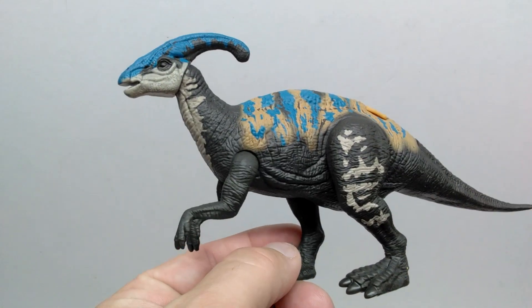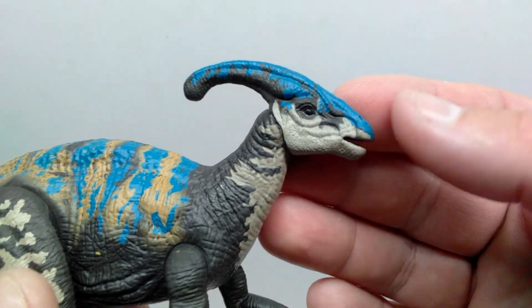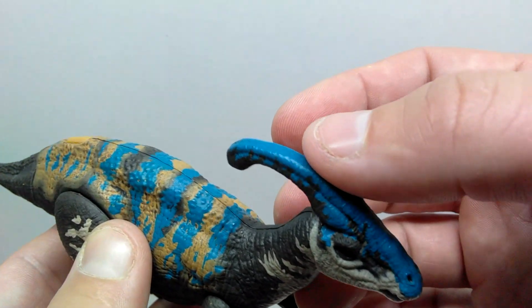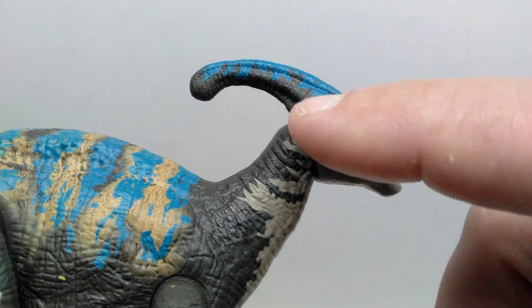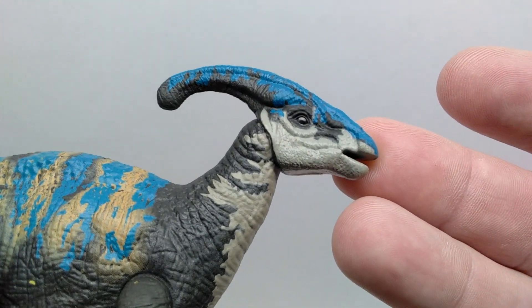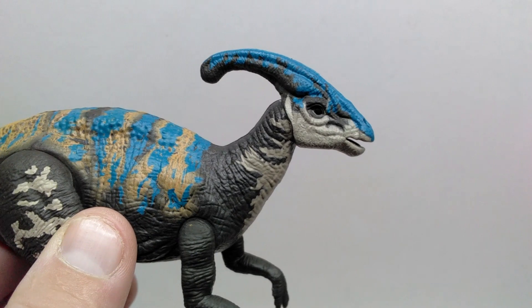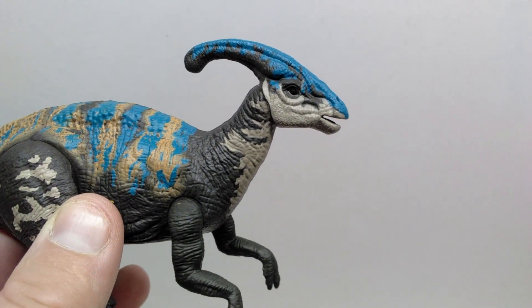The Parasaurolophus looks pretty good. Since we've reviewed this sculpt before, we really only need to focus on the paint scheme. Starting at the head, there's a nice light gray for a large portion of the face running up into the beak, then a really nice bluish tone that starts in the beak and runs up over the crest. A very dark gray, bordering on black, stripes in and designs across the crest area. The eye is just straight-up black with a gloss coat — from certain angles it almost doesn't look like there's any eye paint at all. I feel like a yellow or brown pupil, or even a light gray, could have looked a lot nicer.